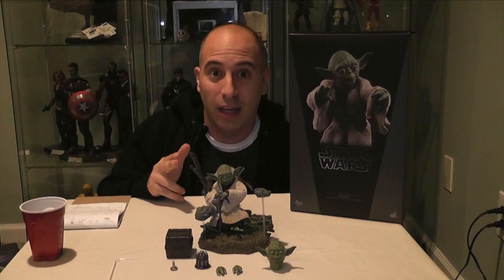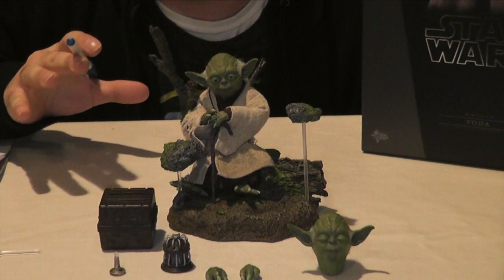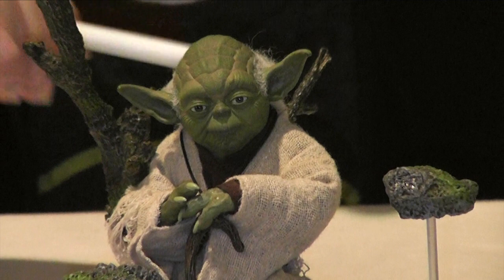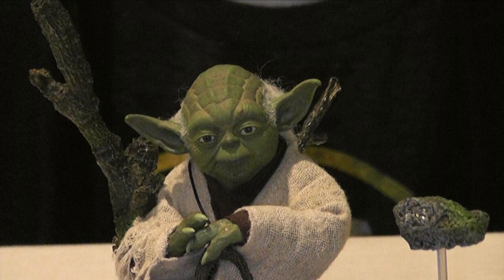Let's get a nice close-up of this beauty right here. Yoda comes with a wide assortment of accessories, everything you'd expect for him to have from when Luke visits him on Dagobah. He's got rooted hair. I know a lot of people, especially in the 1:6 community, love their rooted hair. I'm not a fan of it — I actually like sculpted hair — but on this figure it works exceptionally well. In the prototype he had sculpted hair, but they changed it to rooted hair and it works excellently.